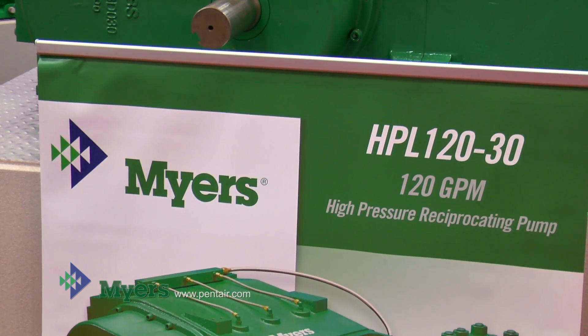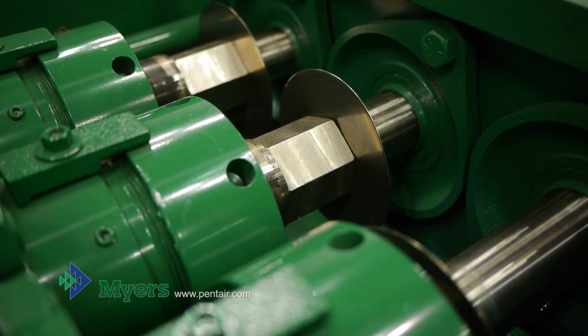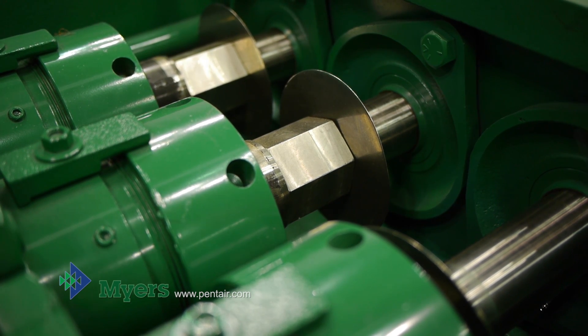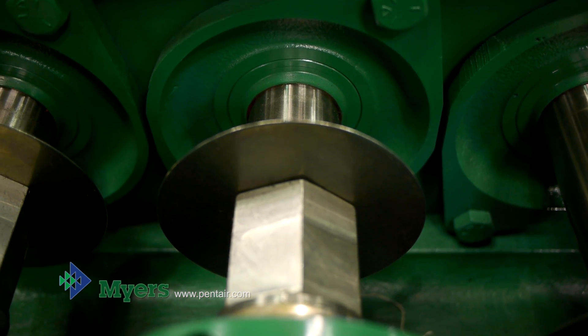Behind the liquid end is the stuffing box. We've got it in an extra large cradle. The parts are bigger, the parts are heavier, you need to be able to get at them, you need to have access to them. So this gives you plenty of space to get at the stuffing boxes for service.